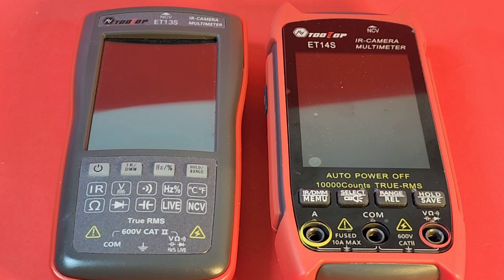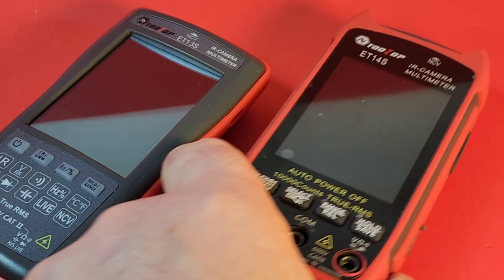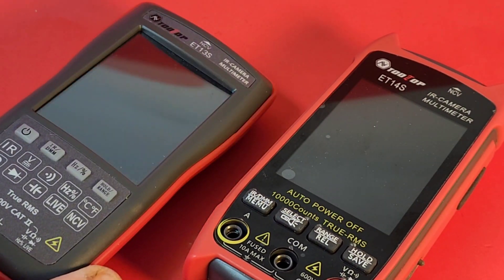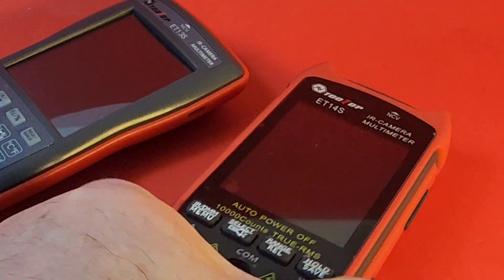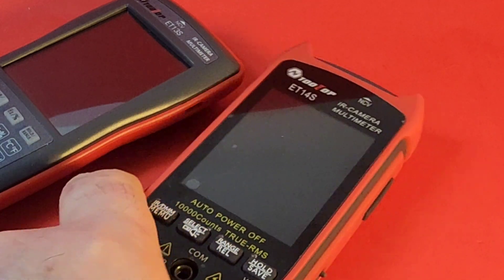On the left we have the older ET13S, and on the right we have the new ET14S. Different body style completely. One thing that really stands out is the texture. On the 13S it's got that plasticky feel, which is meh. But on the 14S, much more rubberized, good, grippy feeling. All in all, much nicer to hold.